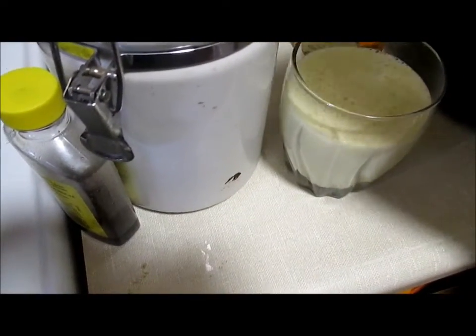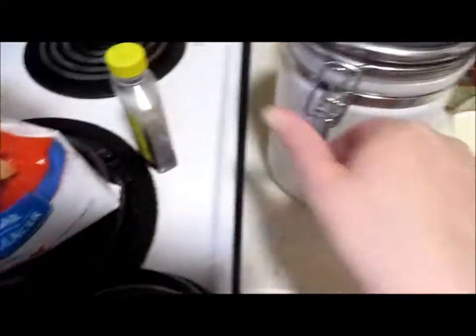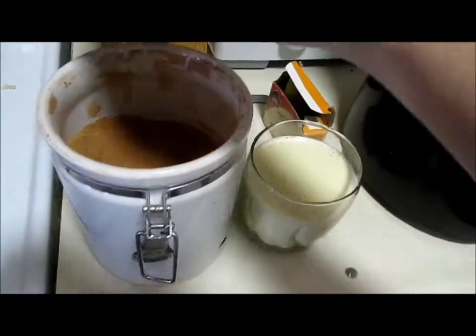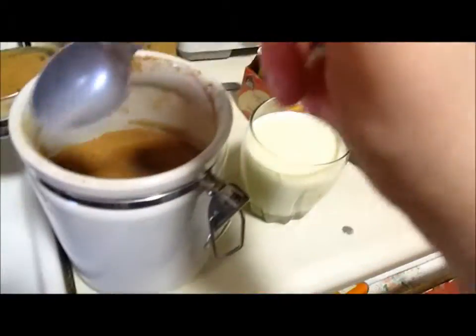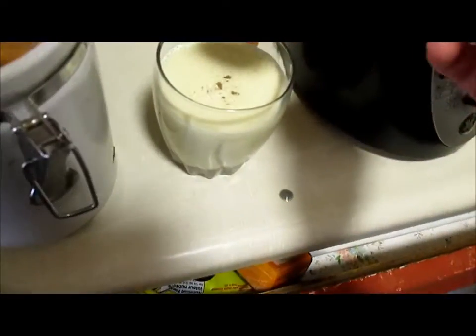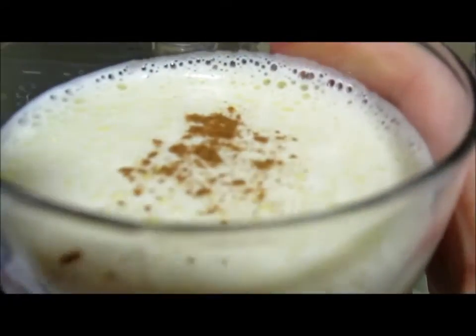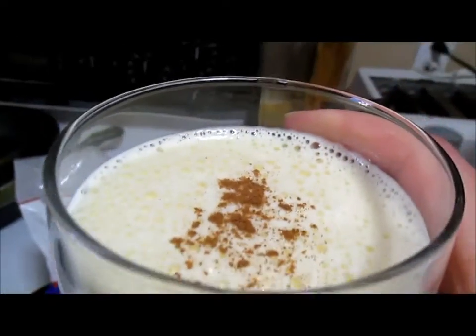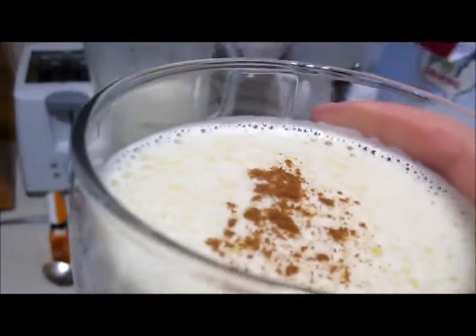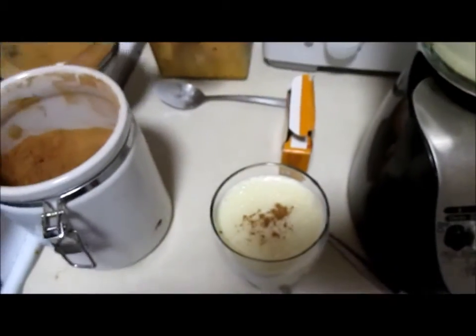And there we go — we can always just top it off with a little bit more cinnamon. See how it's got all that frothiness on top? You wouldn't get that if you were just doing it by hand — well, if you had a really strong hand you could — but it's easier to do it in the blender. And there we go, that's how I make eggnog.